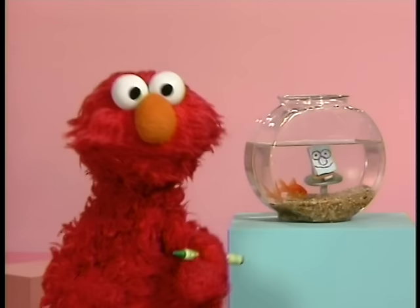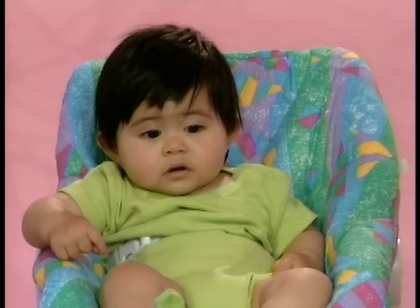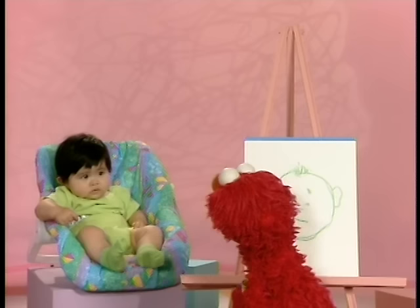Thank you, Dorothy. And now Elmo will draw a baby. Hello, baby. Okay, don't move. That's beautiful. Don't change the thing. That's good. Good posing. All done. Thank you, baby. You can keep the drawing.